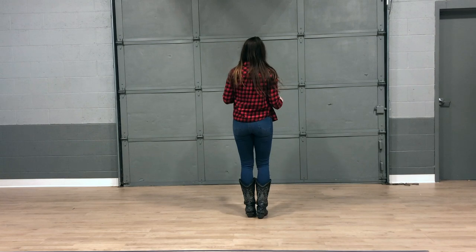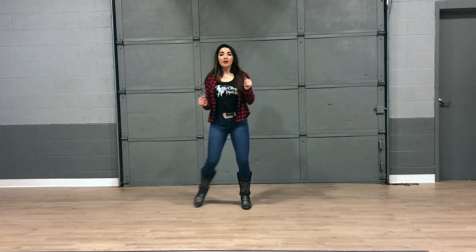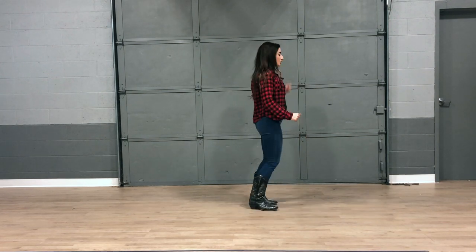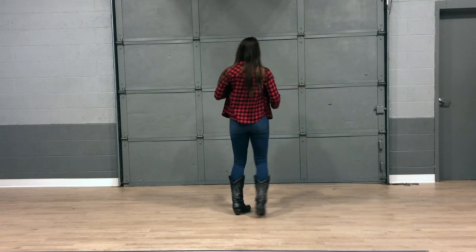Five, six, seven, eight. One, two, three, four, five, six, seven, eight. With the left, two, three, four, five, six, seven, eight.